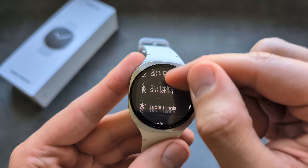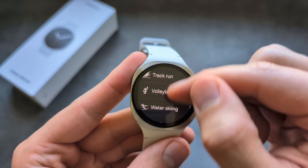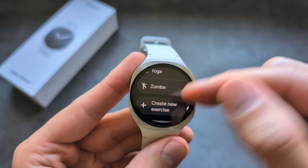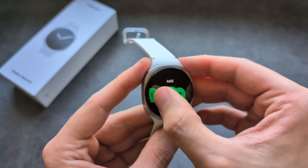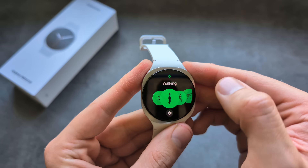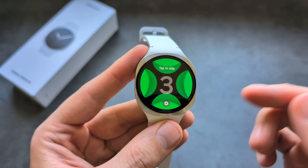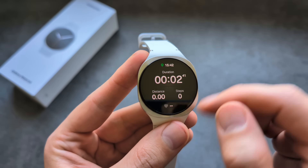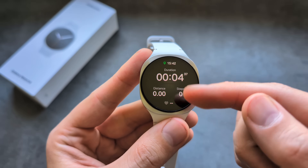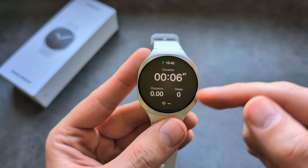There's also a bunch of water sports, and the watch can be used in water as it's totally waterproof. To start an exercise, simply click on the exercise you want. This is what the workout screen looks like once you begin.